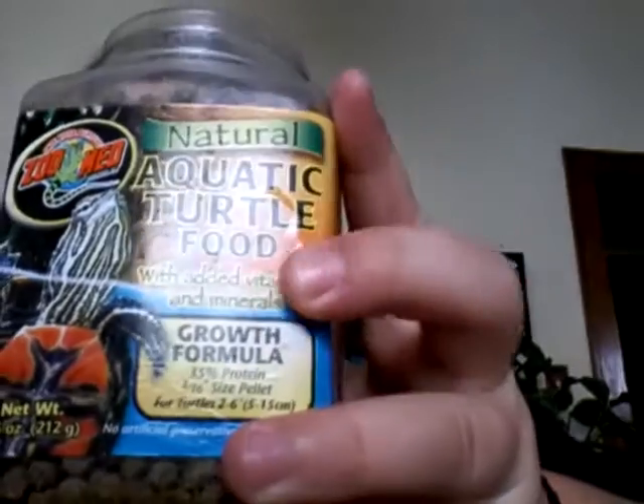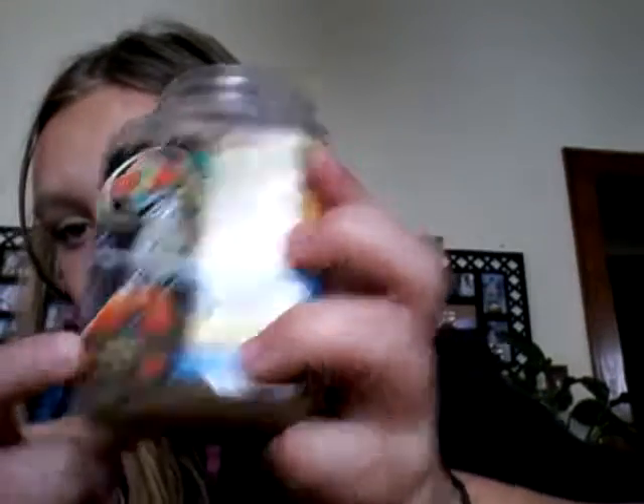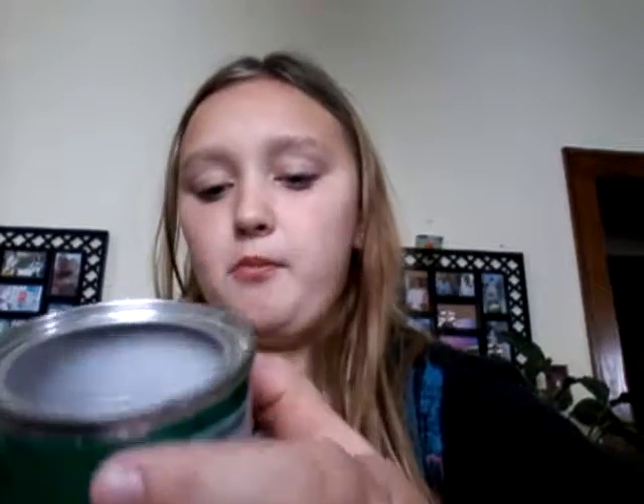I just found out that this is a growth formula — it says 'growth formula' right there — and it is for turtles. So this is what they look like, and she eats them. She loves these a little bit.